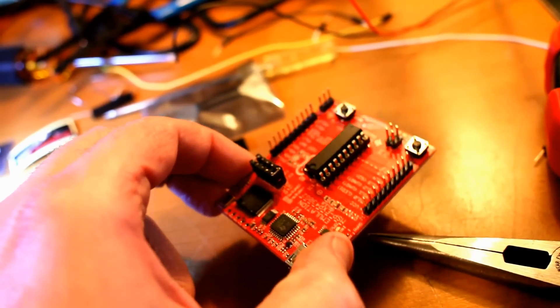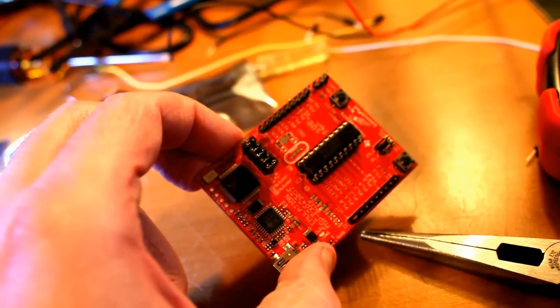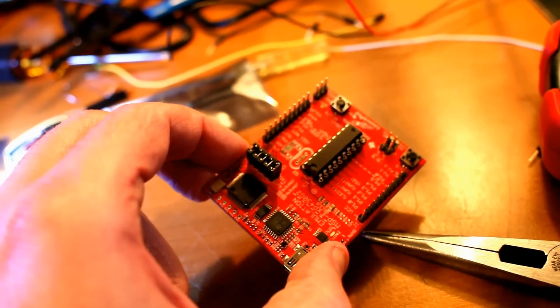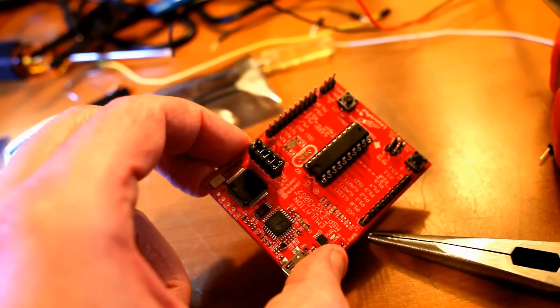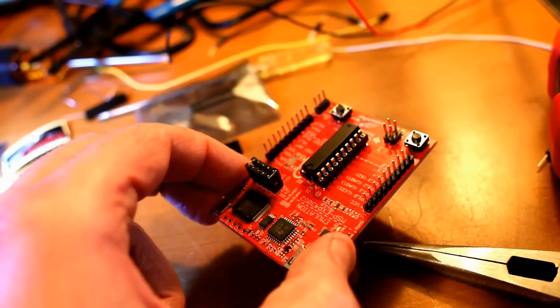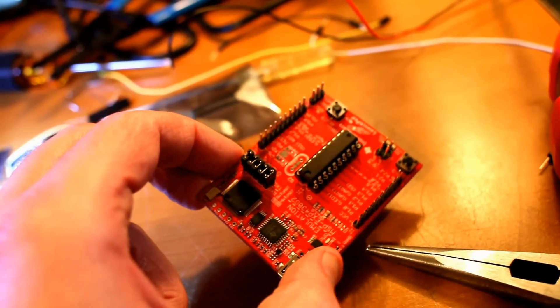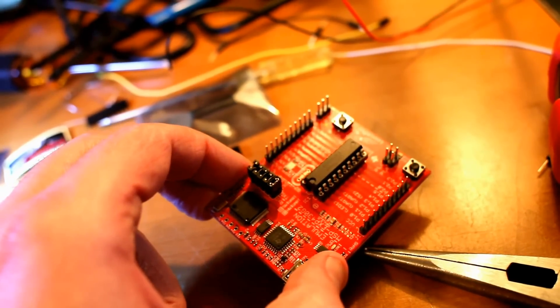So for my hello world project, instead of just doing it on the development board — which is a matter of just plugging it in — I decided to breadboard it. What I ended up with was probably one of the worst looking circuits in history. I got a little fancy with it.